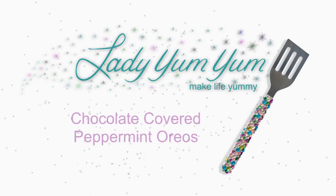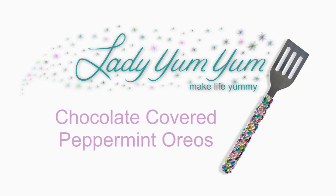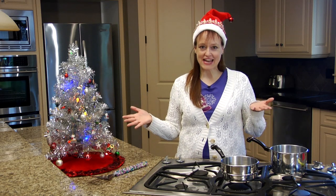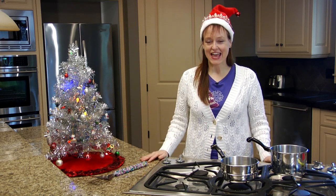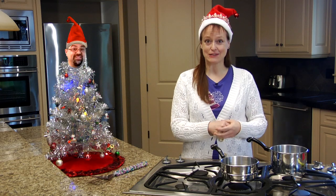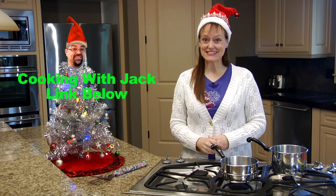Make life yummy with food for your mind and tummy. Lady Yum Yum. Hi, welcome to the Lady Yum Yum Show. Today I'm making chocolate covered Oreos. Christmas time is here and one of my favorite parts of Christmas are all the cookies. I'm doing a cookie exchange with Jack from the Cooking with Jack Show — I'm going to send him some of my chocolate covered Oreos and he's sending me some cookie. I don't know what it is but I can't wait for it to get here. Let's get started.